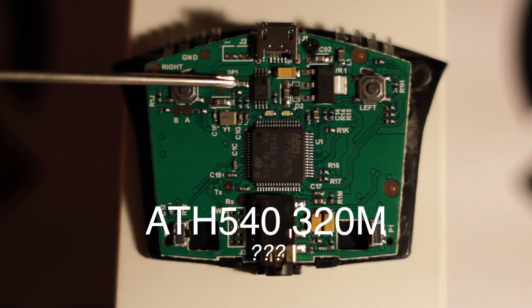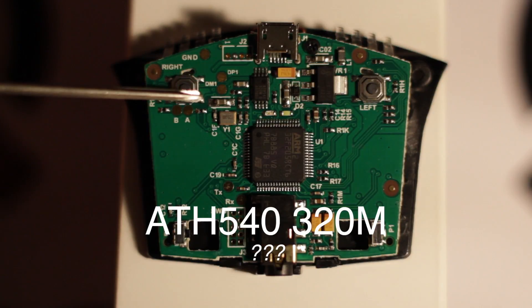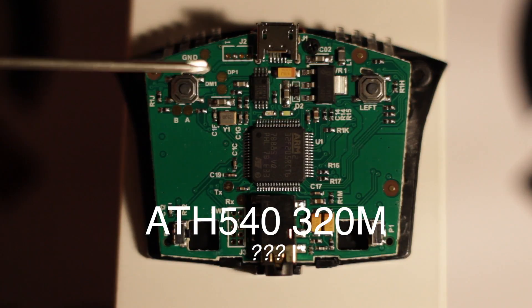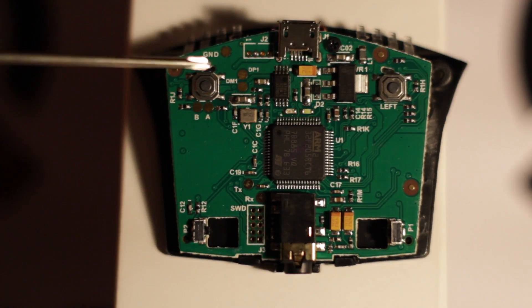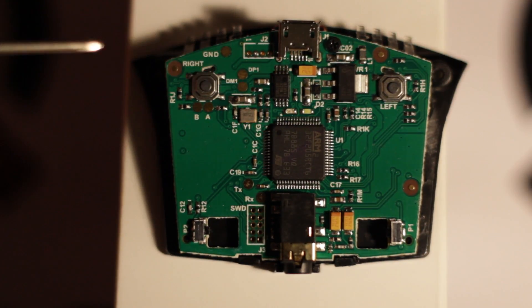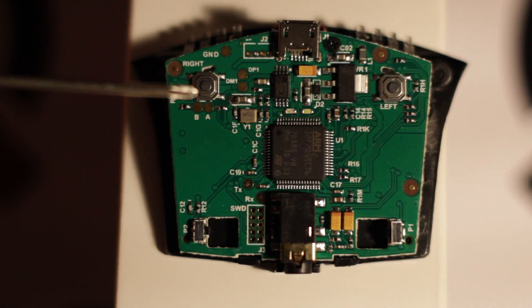There's one last chip I wasn't able to identify — it's marked ATH540. I'm guessing it's some sort of power supply chip. I tried to trace the PCB traces but couldn't dig anything up. If you have any idea, please leave it in the comments.